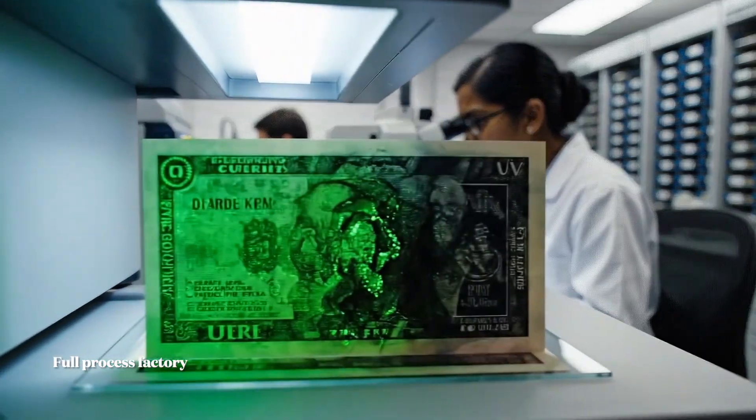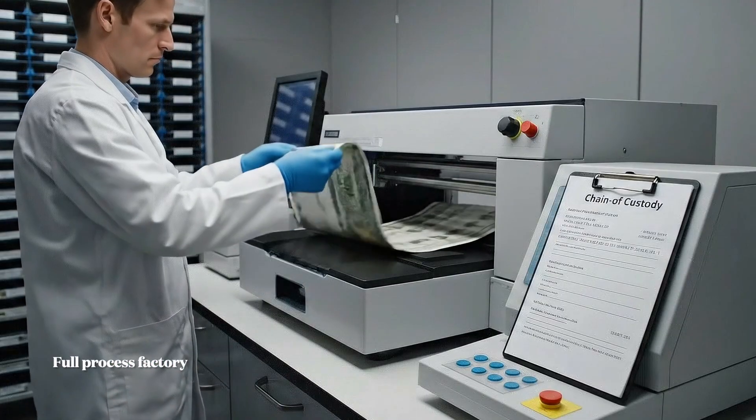We verify that the materials meet all U.S. Treasury specifications. The certification is complete.